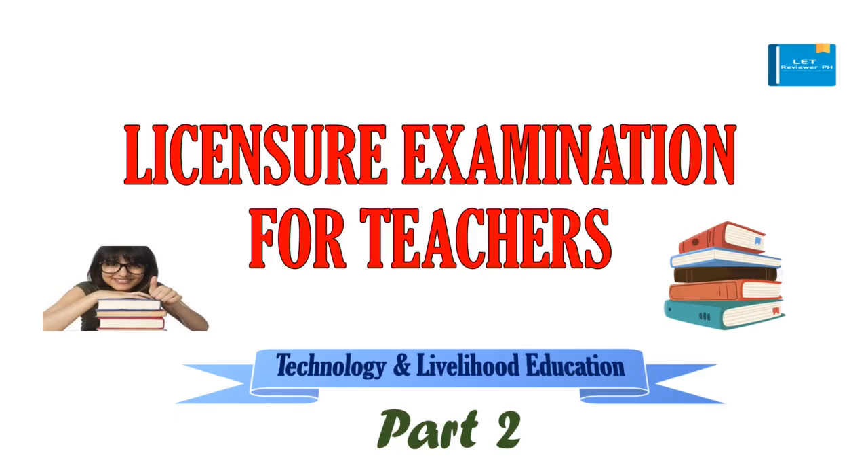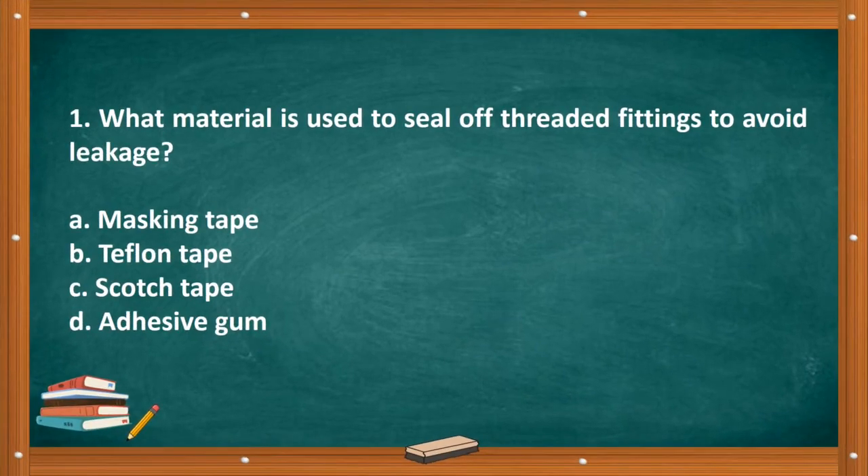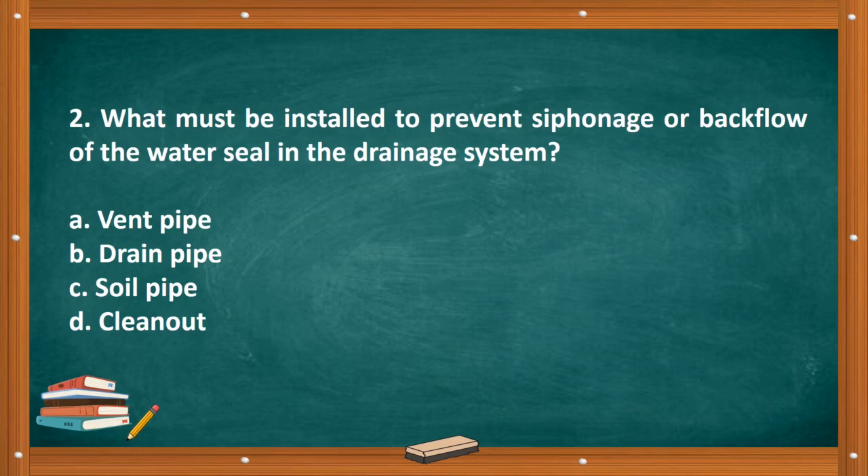Licensure Examination for Teachers, Technology and Livelihood Education, Part Two. Question number one: What material is used to seal off threaded fittings to avoid leakage? A. Masking tape. B. Teflon tape. C. Scotch tape. D. Adhesive gum. The correct answer is letter B, Teflon tape.